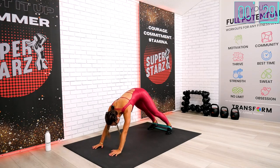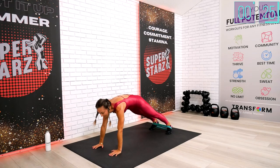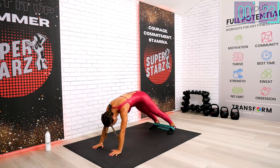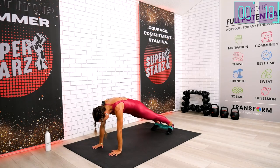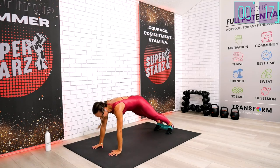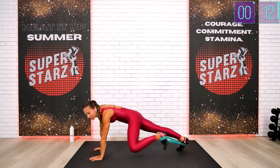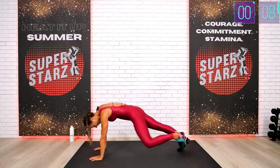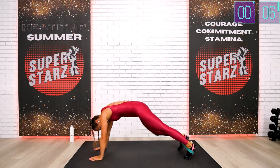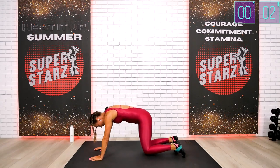All the way — knee towards the elbow, guys. Keep the abs braced. 20 seconds to finish. Finish strong, finish strong. I keep smiling but it's really hard for me, too. We're doing the same thing — stay with me. Five, guys, four, three, two, one.